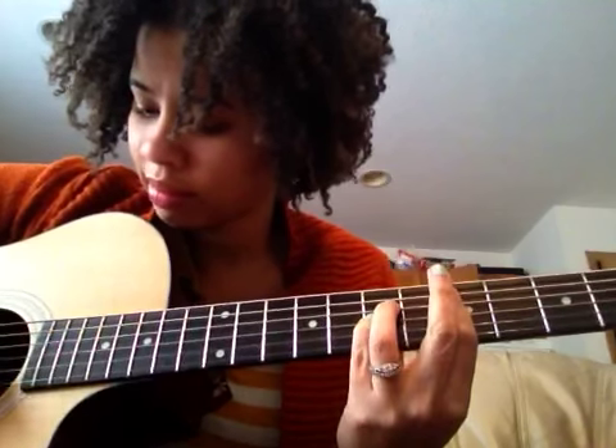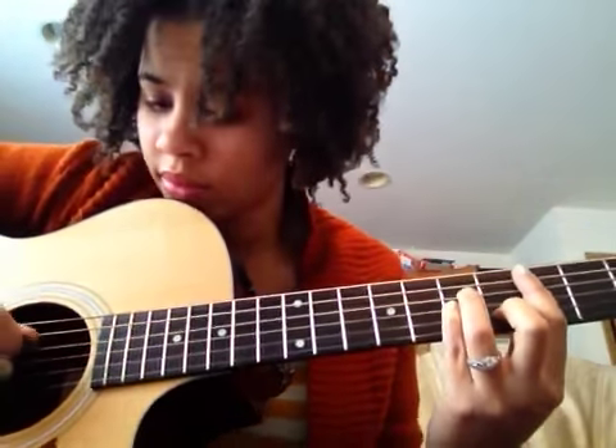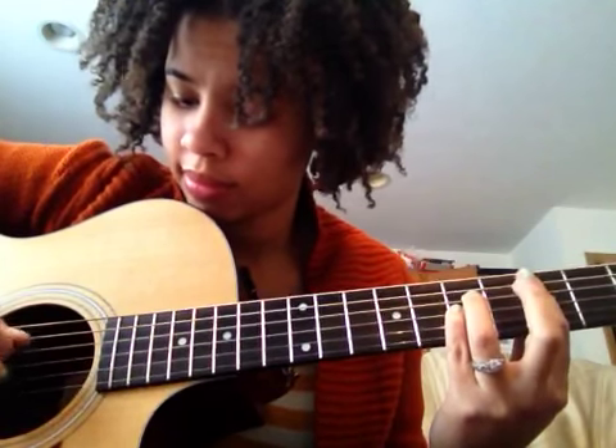You're just playing the B string, the G string, and the D string. Then you have the same chord again, but you're going to hit that B string twice. I'll yell out the strings: D, G, B — lifting my middle finger up.